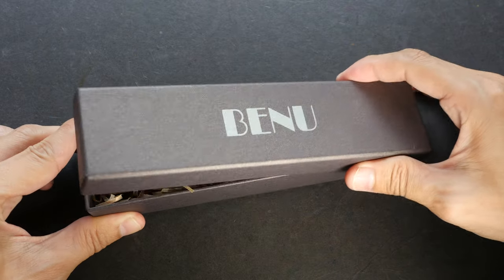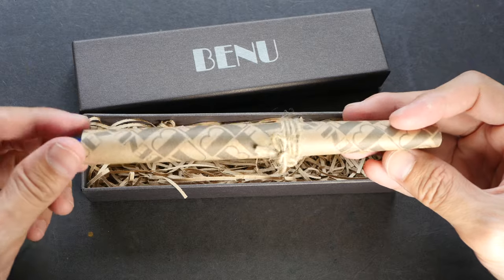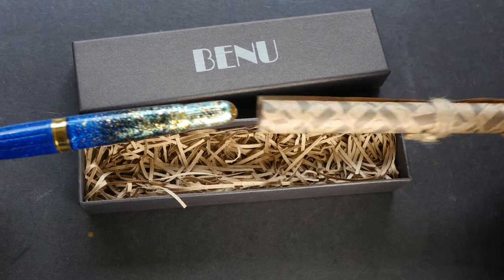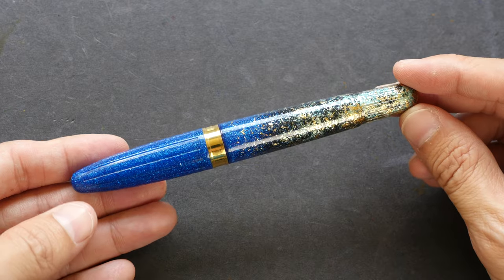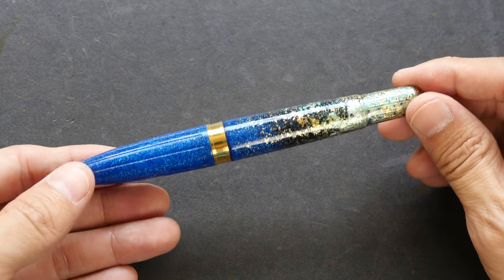This is their packaging box, which is just a very minimalist designed cardboard box. Inside there is shredded paper, and this is the fountain pen. The name of this pen is called Bird of Paradise.